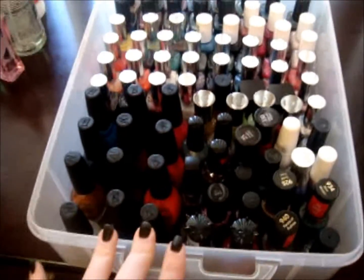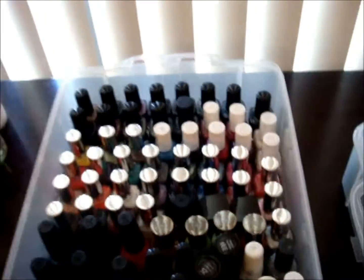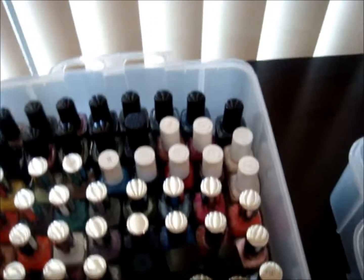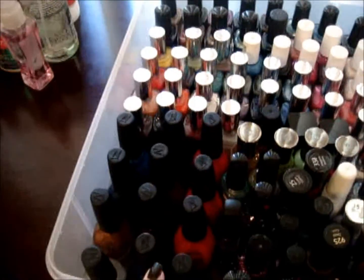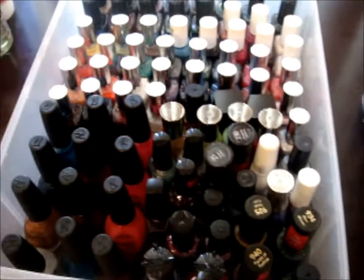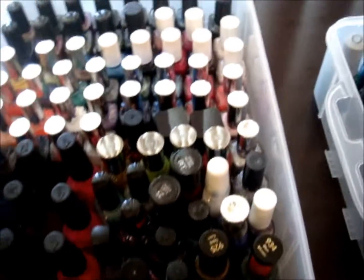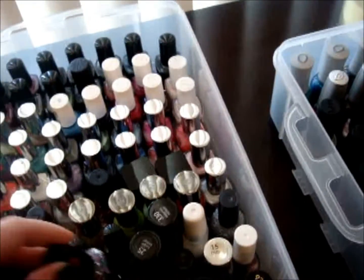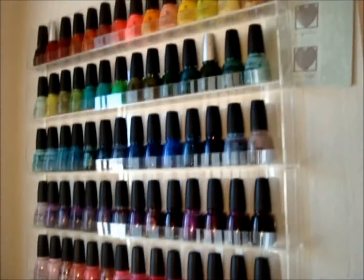This bottom section holds basically my drugstore polishes. I've got my Color Club, my Essie, Pure Ice, Wet n' Wild — these are my Nicole by OPI's, Revlon, Clean Colors, Sally Hansen. Those are my drugstore polishes basically, and these are my salon polishes and China Glaze polishes.